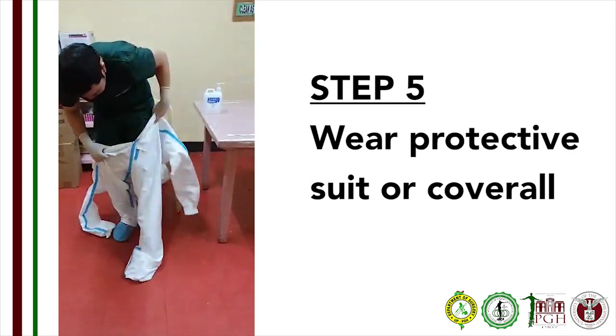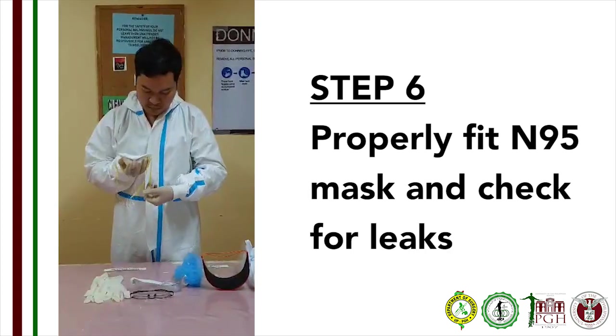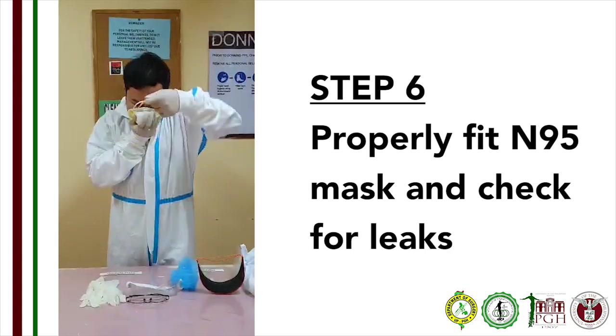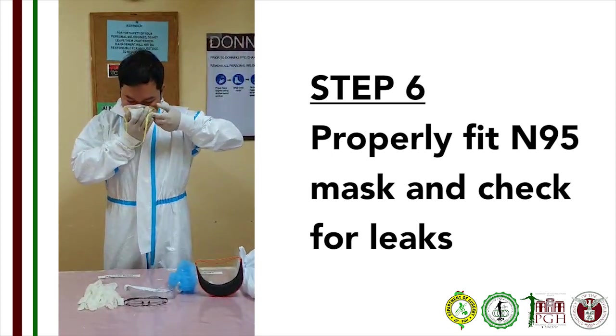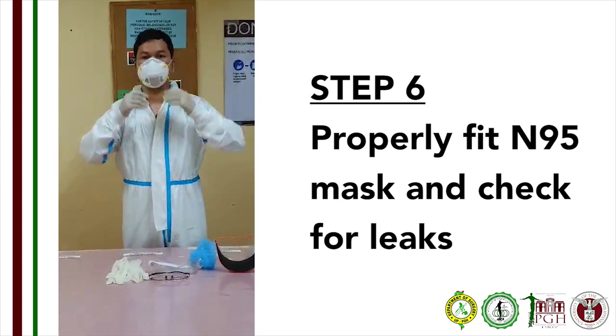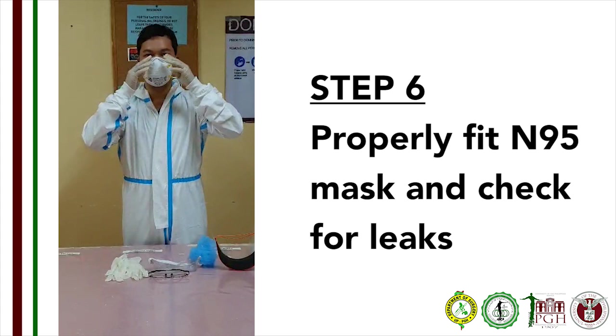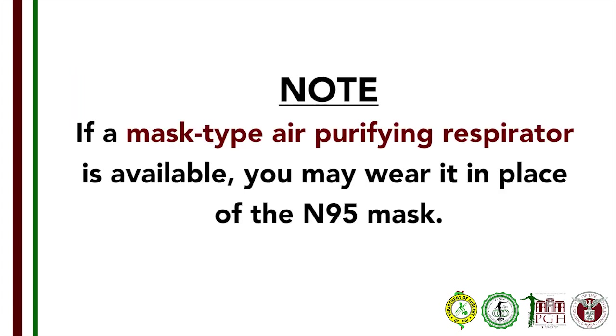Step 5: Put on the protective bodysuit with arm cuffs over the gloves. Step 6: Wear the N95 mask in a tight seal. Mold the metal part of the mask over the nose bridge and make sure that there are no gaps between the cheeks. If you have not been fit-tested by your institution, you may perform a leak test. If a mask-type air-purifying respirator is available, you may wear it in place of the N95 mask.